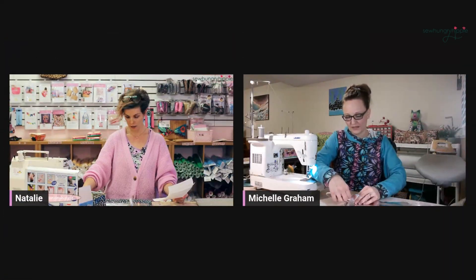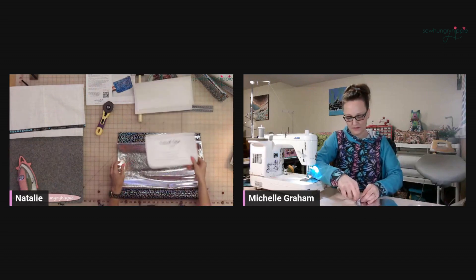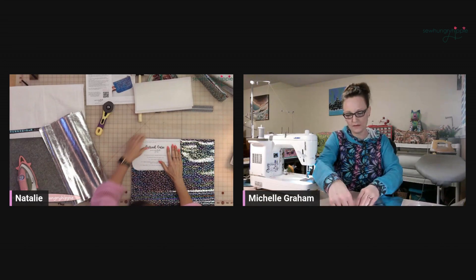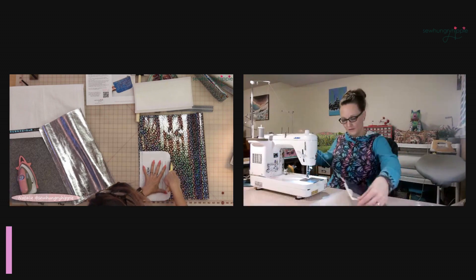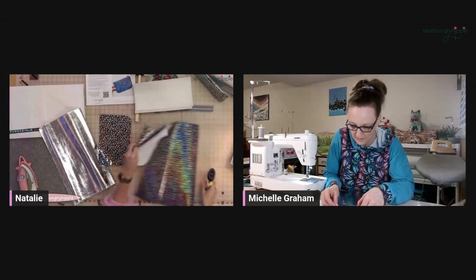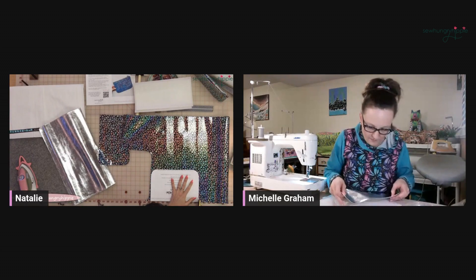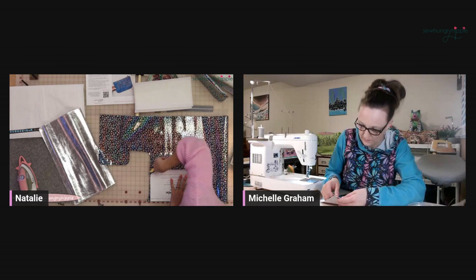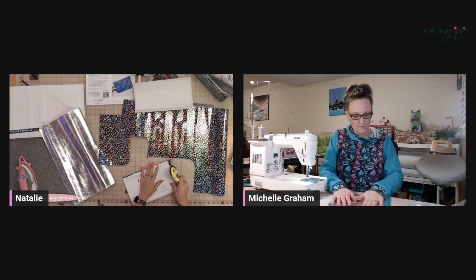That's good because that gives me time to get these stuck together. Here's my pattern piece. I like to put that straight edge against the straight edge of the vinyl, and I'm just going to cut the two pieces separately. I should have brought my smaller rotary cutter, but I'll make it work. You will want two exteriors and two linings. For the zipper, I'm actually using a 10-inch zipper — the tutorial says 11 and you just cut it down.